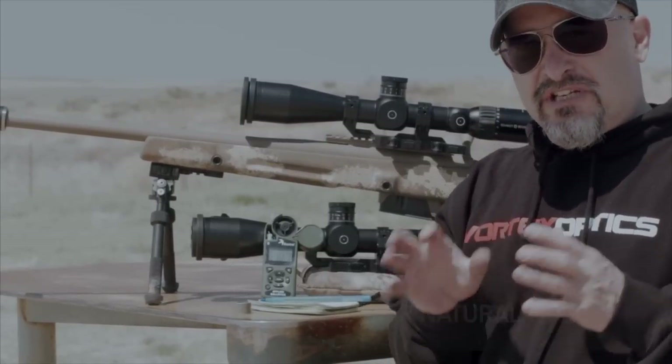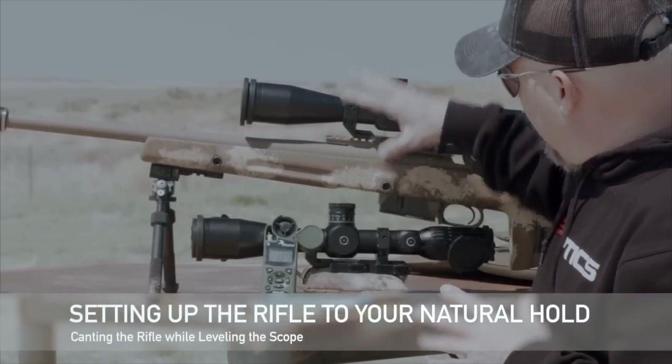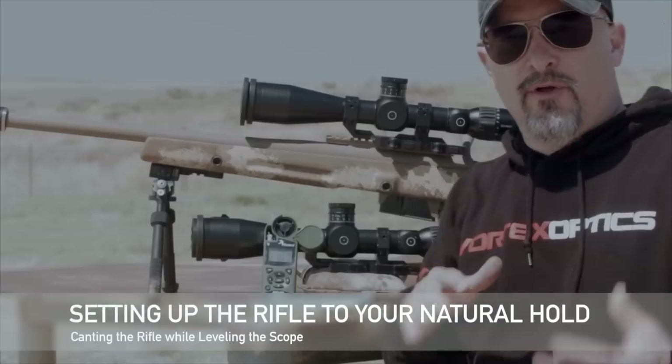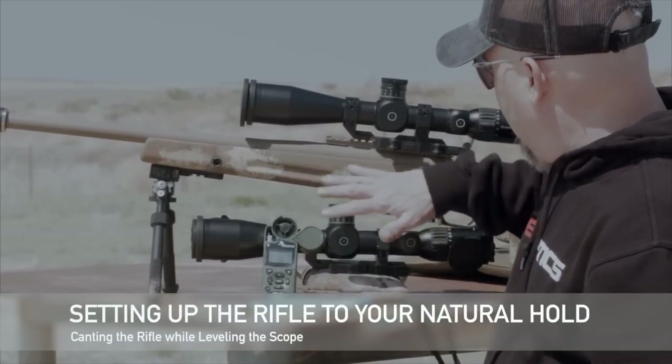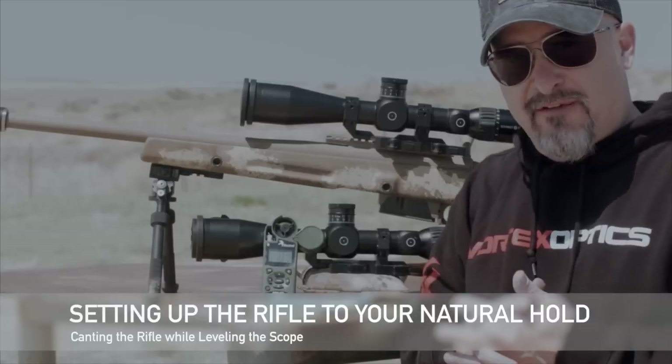Welcome to Sniper Squad. We just did a little test. We set up two identical scopes, both Schmidt and Bender 3-20s — a mil-mil on a Spartan Tactical 6.5 Creedmoor.